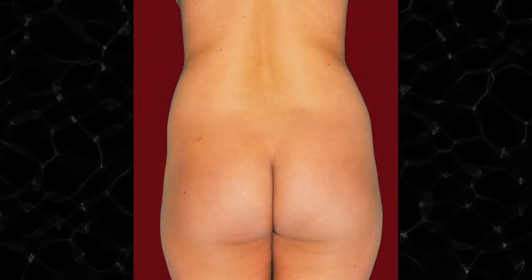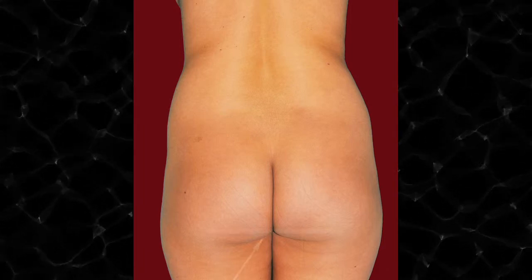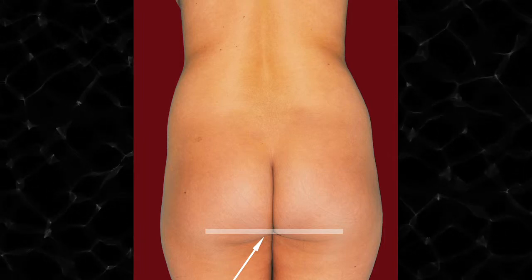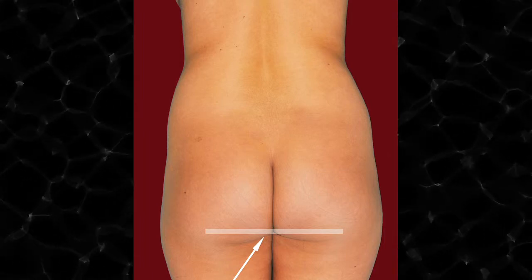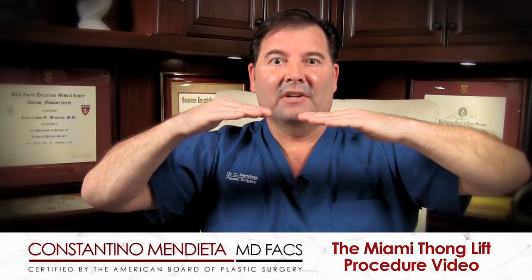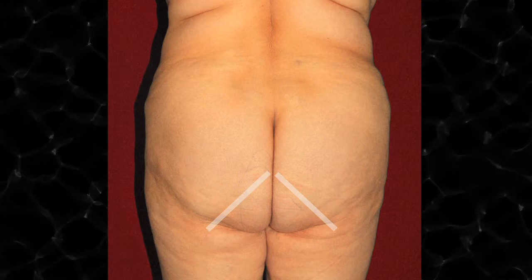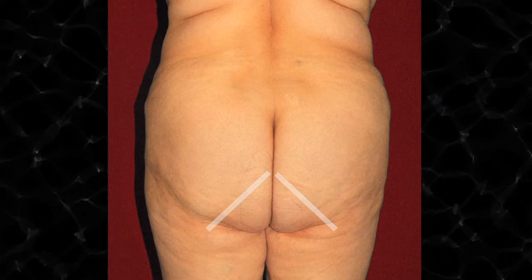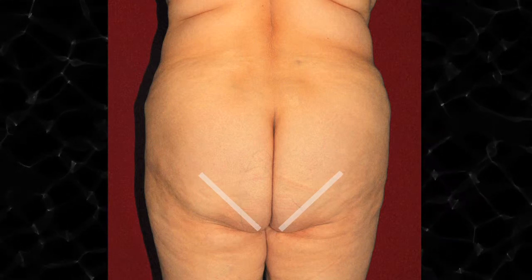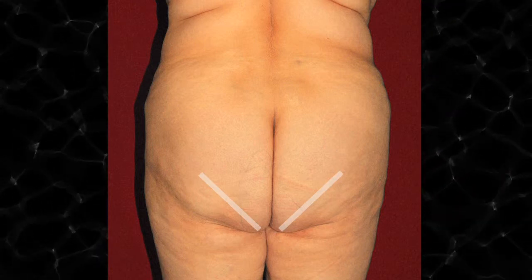As fat starts to build up in the inner gluteal section, as you can see in the pictures, you start to change the angle from a 45-degree takeoff to more of a horizontal 90-degree angle, and the aesthetics start to decrease — it does not become as attractive. In other cases, the fullness increases even further, so instead of sloping from up to down, it inversely slopes completely from down to up, completely ruining the aesthetics of the buttock.